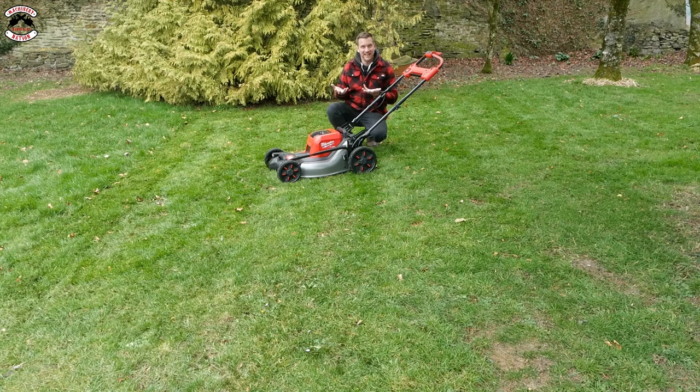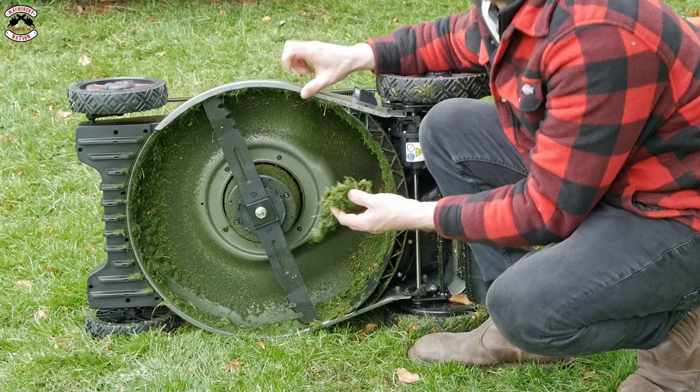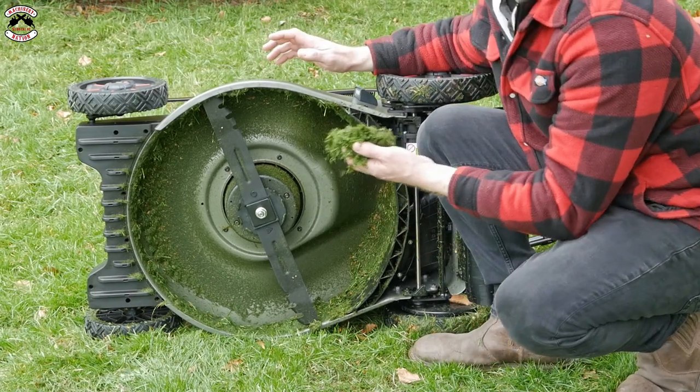There's actually a little bit more grass under here than I'd like to see, but we have been mulching more than I'd recommend in damp grass. I wouldn't want to see that much mulched grass stuck to the bottom, because we know that just builds up over time.